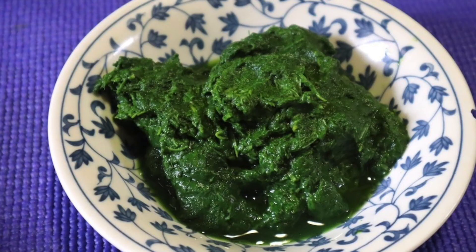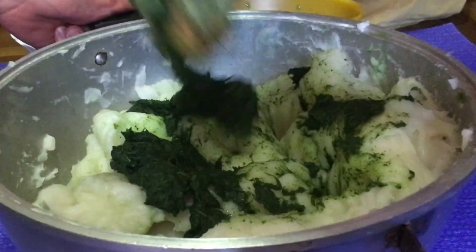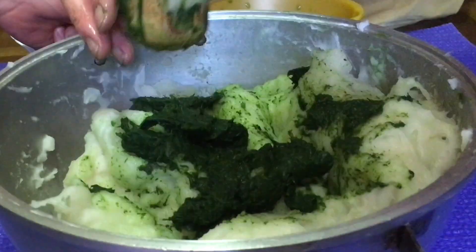The mochi leaves must be rinsed and parboiled with a sprinkle of bicarbonate. After that, they are mashed with a blender. I add the yomogi paste into the mochi and knead it well until I get a smooth texture.